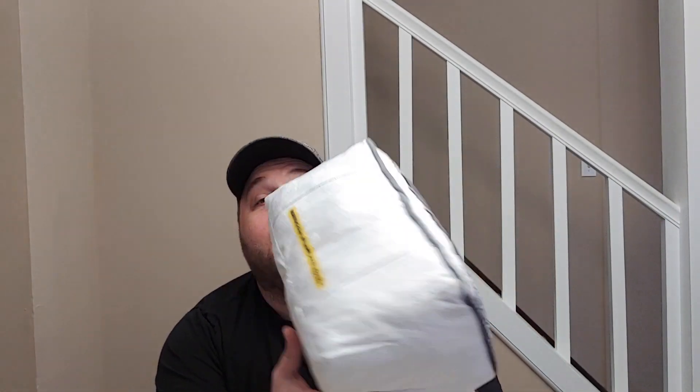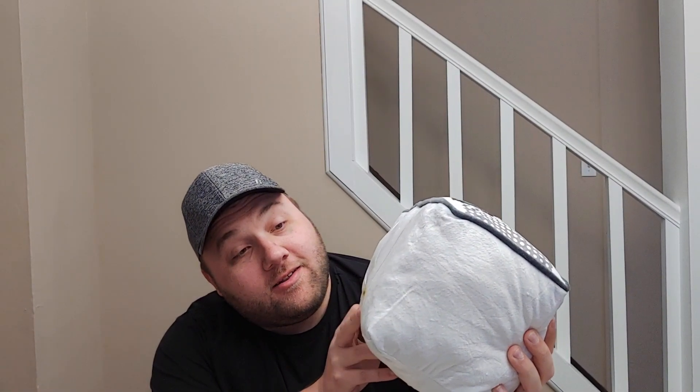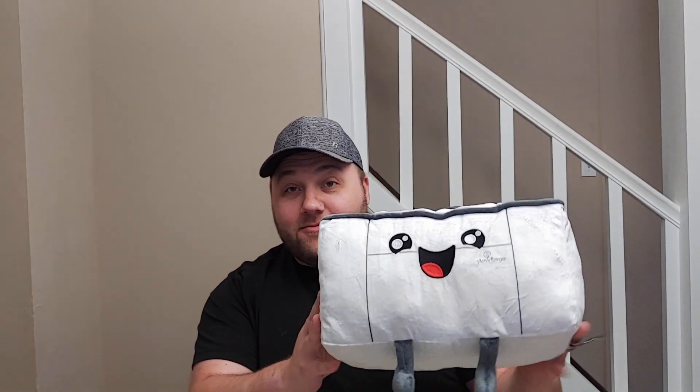It even has a little warning label on the back that says, 'Warning: not all lasers are this adorable.' So if you're into this kind of thing, go ahead and get one from Glowforge — I just wanted to show you guys what that looks like.